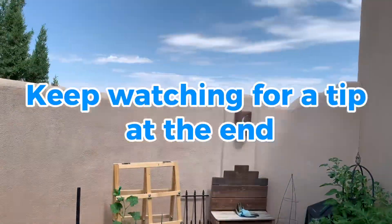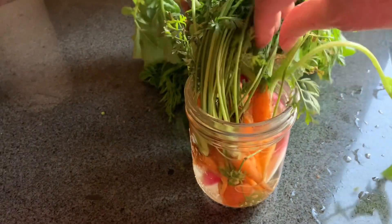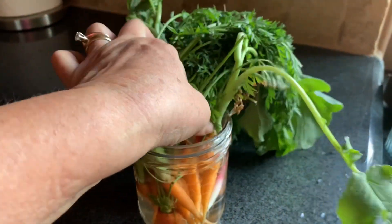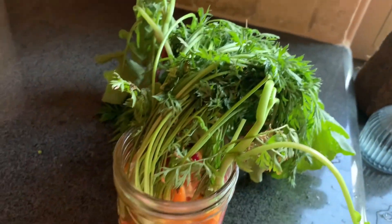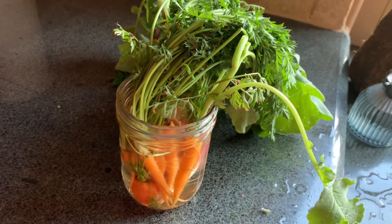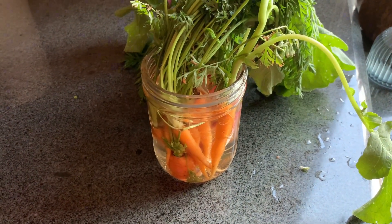If you're wondering how to keep your carrots and radishes fresh if you don't want to eat them right away, here's what I do: get a jar, fill it with water, and put the radishes and carrots in it. Make sure the greens are not in the water because they will rot. Stick that in the fridge and it's good for probably a week — that's how I make sure I have fresh carrots and radishes to eat even if I don't eat them the day I pick them.